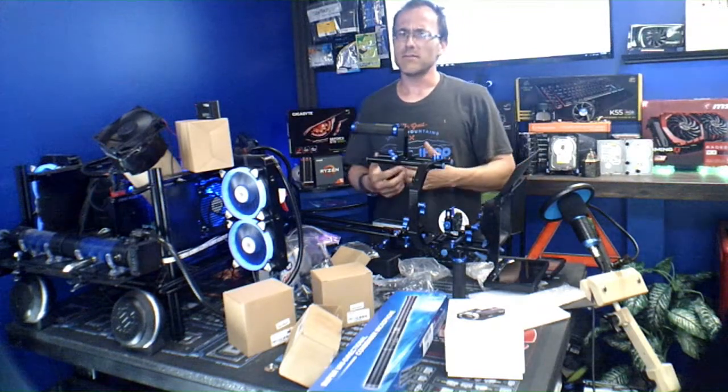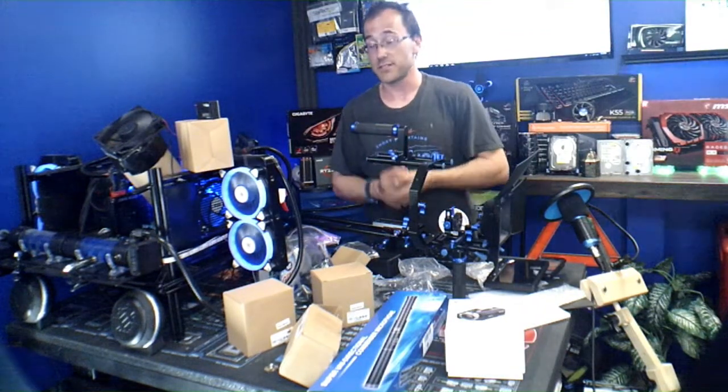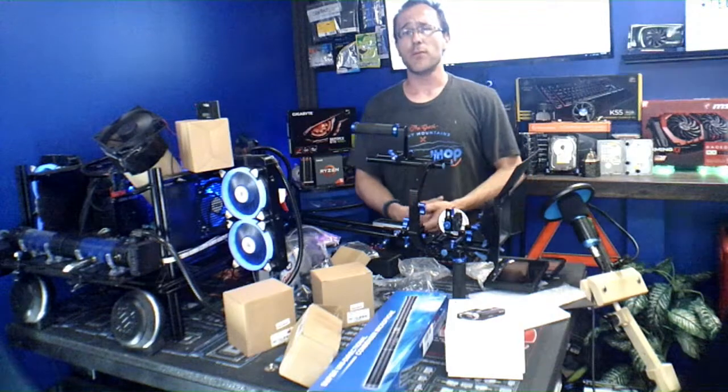I hope you guys liked it — this is all the new camera stuff and new equipment that I hope brings better content to you guys. In return I'd love more feedback, subscribers, likes, and comments — it's a win-win-win situation. Thank you so much for being a part of it. Please subscribe, check us out on Patreon and Facebook, leave a comment, hit the like button. You guys be cool — I'm out, peace!